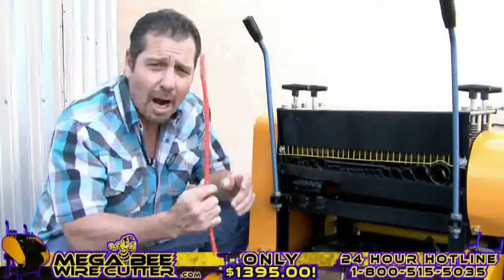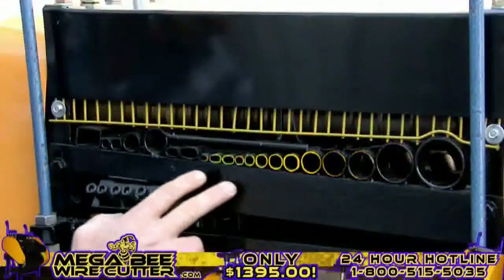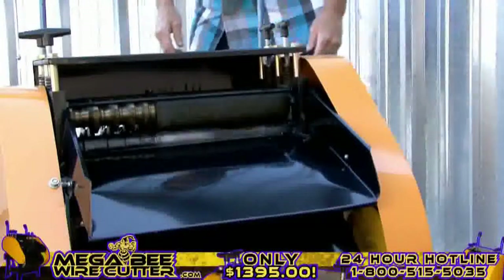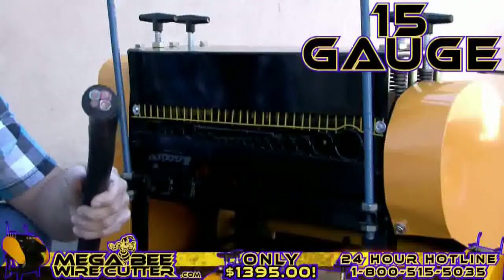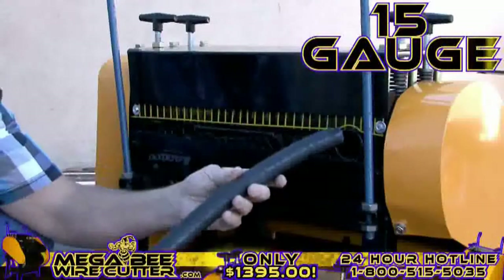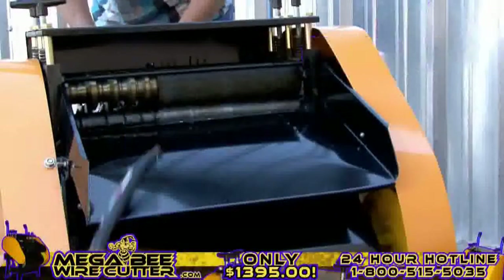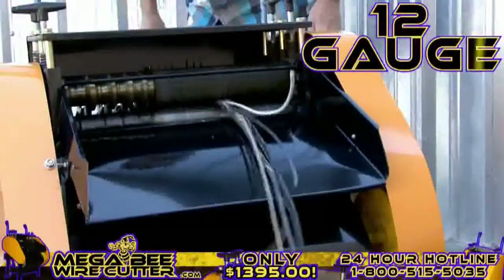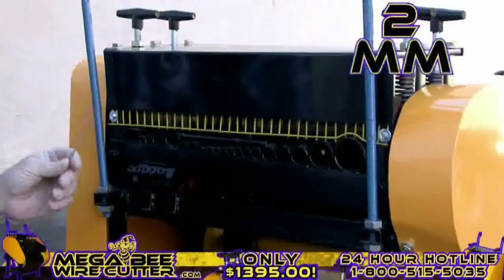By comparing the cables and wires' diameter with the machine feeding holes, you'll easily be able to find the most suitable hole to feed your cable through, one piece at a time. 15-gauge multi-core cable. 12-gauge industrial conduit. 2-millimeter single-core wire.